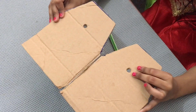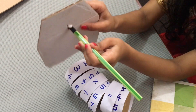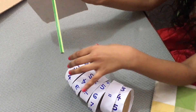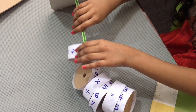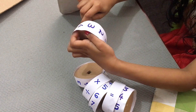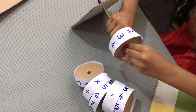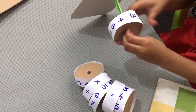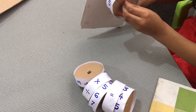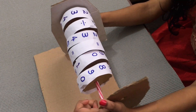I also make holes here. First we should keep the pencil like this, then put the balance on like this. I fixed it like this. Now let's put the same one for this side.